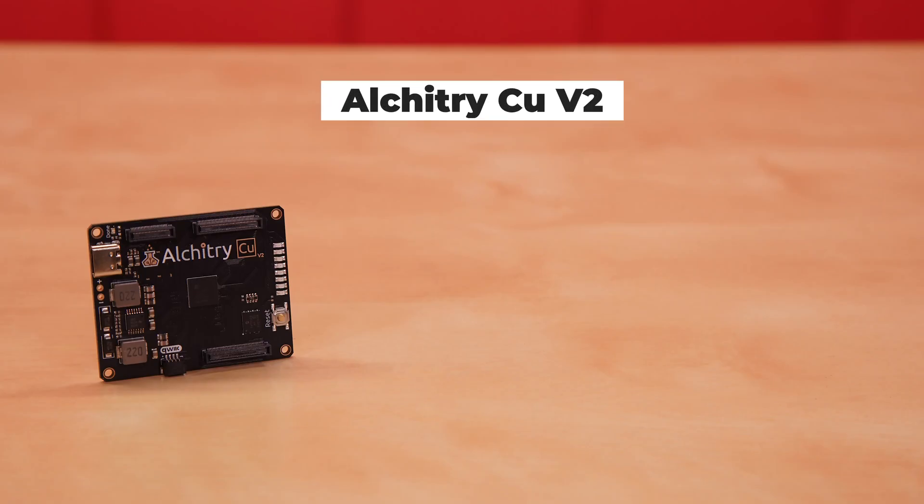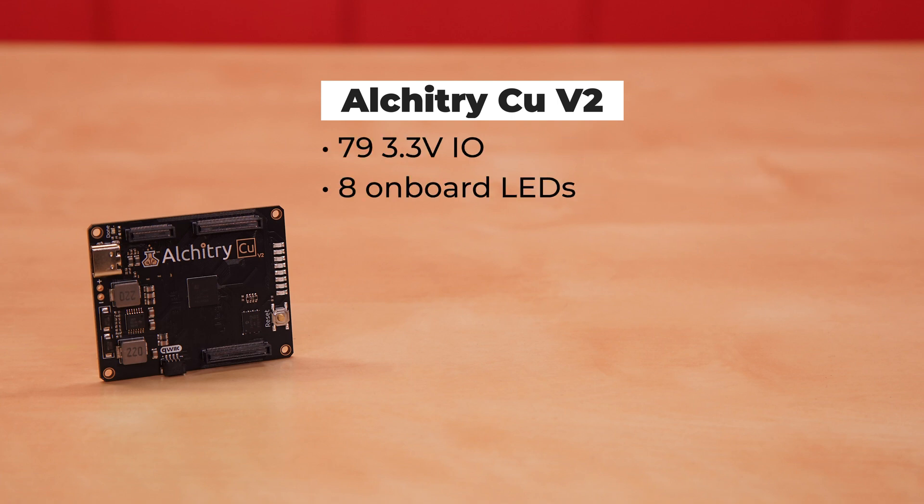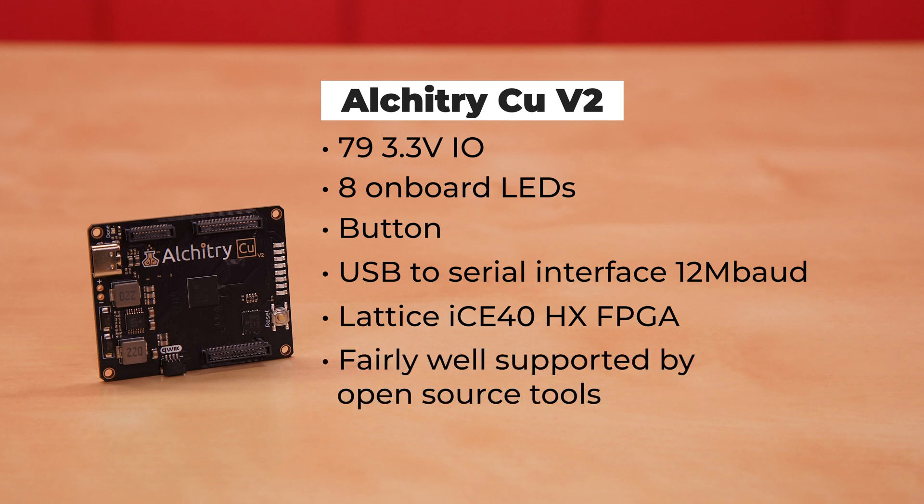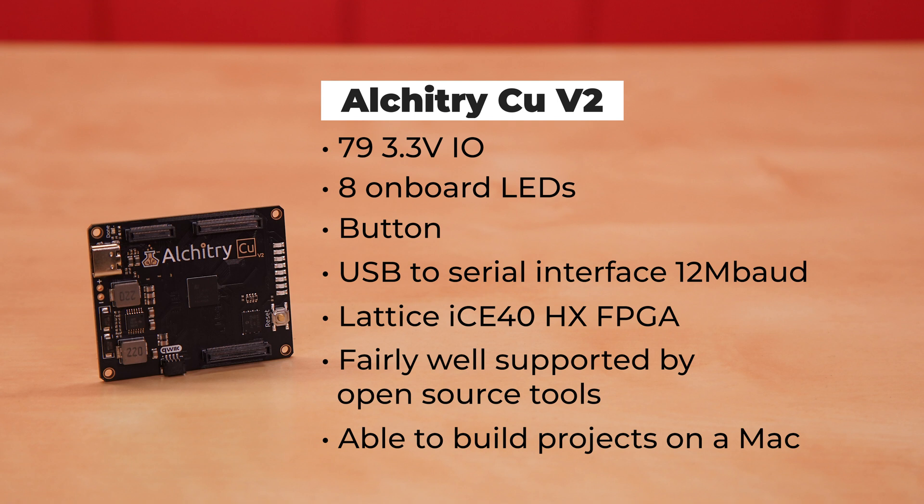This is the Alcatree CU V2, our entry-level board. It has 79 3.3-volt IOs, as well as eight onboard LEDs, and a button that you typically use as a reset. There's also a USB-to-serial interface that can run at up to 12 megabaud. The core of the CU is an FPGA from Lattice, and their proprietary tools require a license that is free for hobbyists and educators. One of the unique features about the CU is that the FPGA on it is fairly well supported by open-source tools. This allows you to build projects on Macs, which you can't do with any of the proprietary tools.